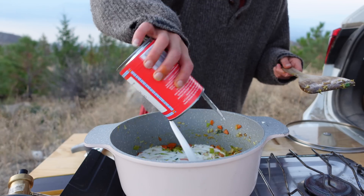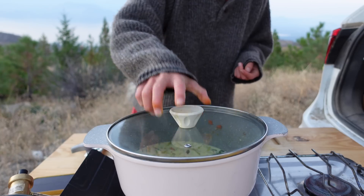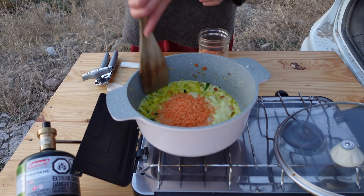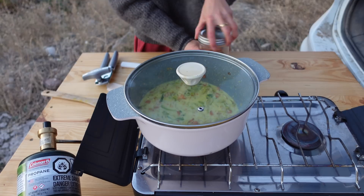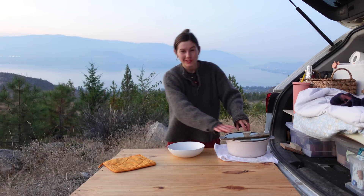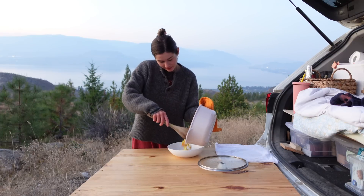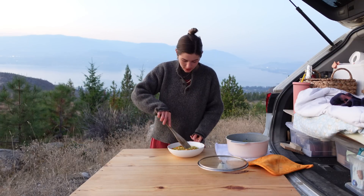Add a can of coconut milk. Let simmer for about five minutes. Add a half cup of lentils. Simmer until the lentils are fully cooked. And it's time to eat — let's dig in.